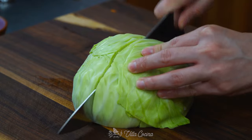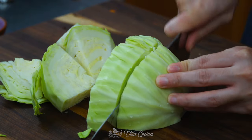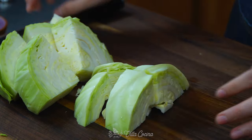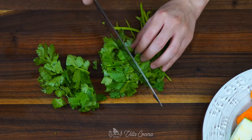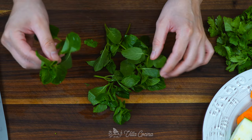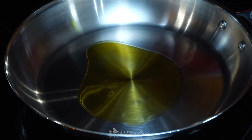We are almost done. Cut half a small head of cabbage — when cooked, the texture is delightful. Also cut one jalapeño pepper in half lengthwise but don't cut all the way through the stem, so it holds together. Chop half a bunch of cilantro. Lastly, we will need five mint or yerba buena sprigs. The ingredients are ready.